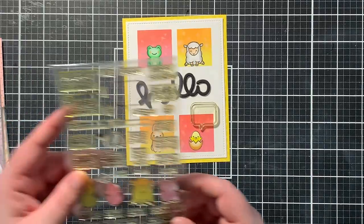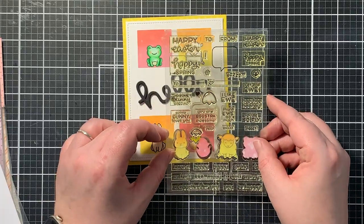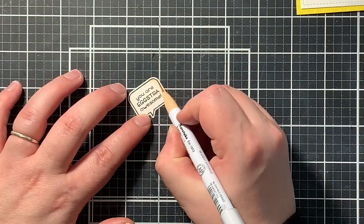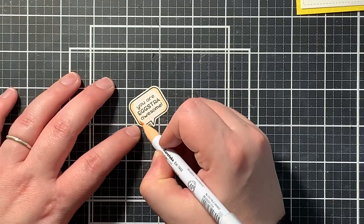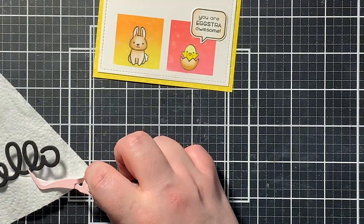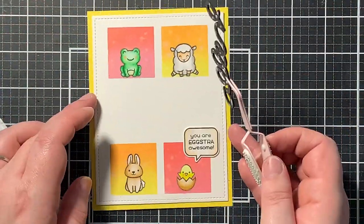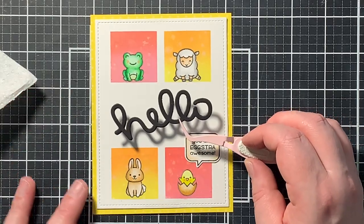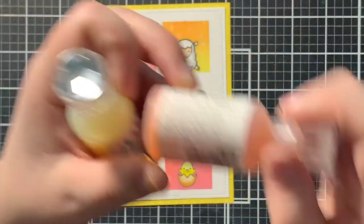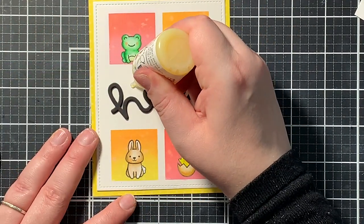I also wanted to add a little speech bubble. I stamped the speech bubble and the funny sentiment that says 'you are extra awesome' with Versafine ink, using pale orange to give it a little bit of color. Then I adhered both sentiments to my panel — the large Hello and that tiny speech bubble. I placed the Hello kind of on an angle because I really liked the way it looked. To finish it off, I added three jewel drops next to the sentiments, because apparently odd numbers are more visually pleasing to the eye.